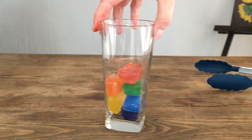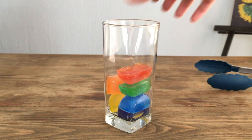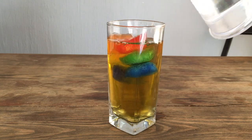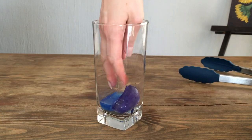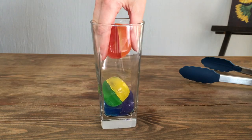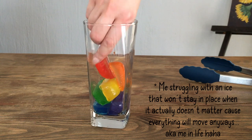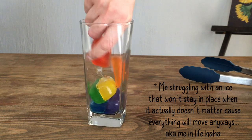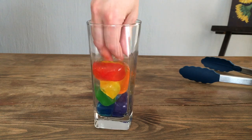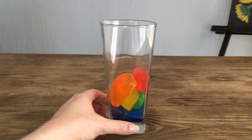Then it got kind of messy when I added the water. When I was thinking about this idea in my mind, the water was going to stay clear — but obviously that doesn't happen. I forgot I was working with food coloring, so once the ice starts melting the color goes all over the place. I wanted to share this anyway because I kind of like it still, but I loved it at the beginning. The more time passed and the more those ice cubes melted, the less I liked it, because the water just became this brownish-yellow color.